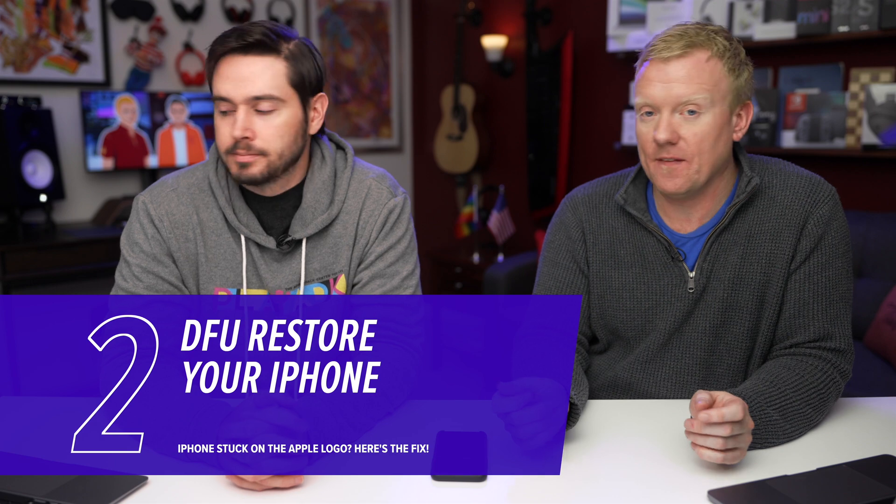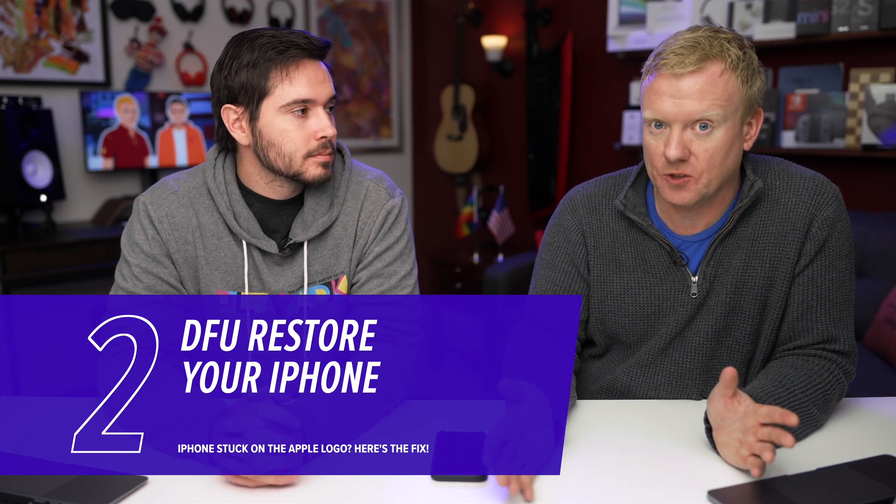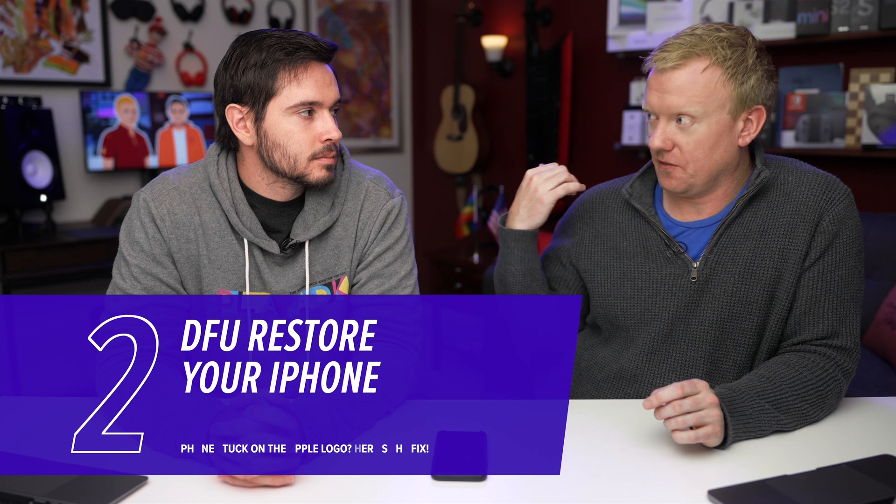Let's talk about what to do if it doesn't work. If it doesn't, there's a deeper software problem — hopefully not a hardware problem. If you just used iTunes or Finder on a newer Mac to try to update the software on your iPhone, something may have gone wrong during the data transfer process. The first thing to do is to put your iPhone into DFU mode and essentially try again. Before you do, you have to address any underlying software or hardware problems that might have caused something to go wrong during the transfer process.